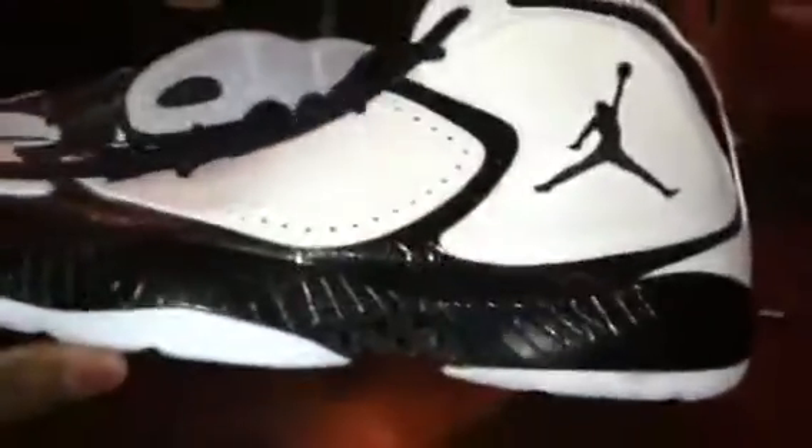Here's the shoe right there, there's the other one right there. Inside the box came with white laces and this thing right here. Here's the inside of the shoe — it's the Flywire on the inside.